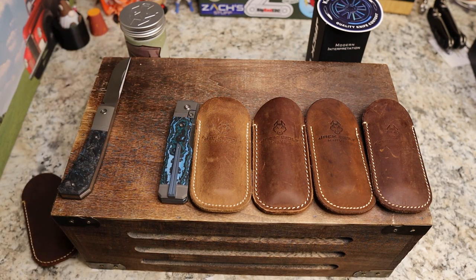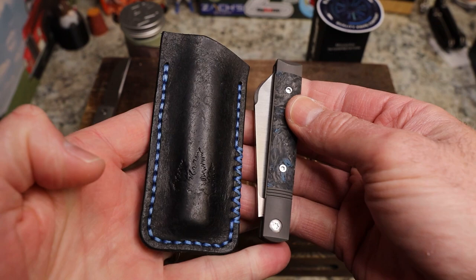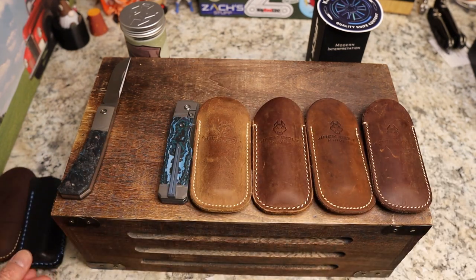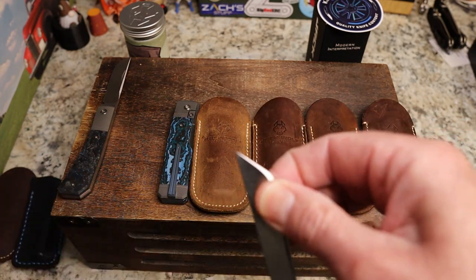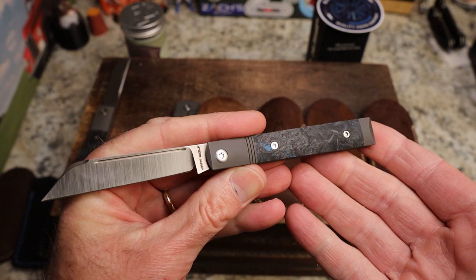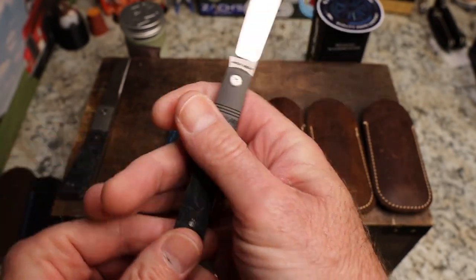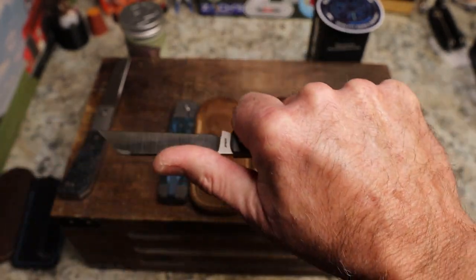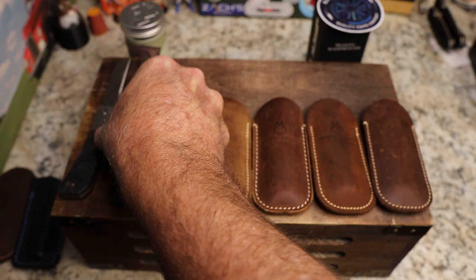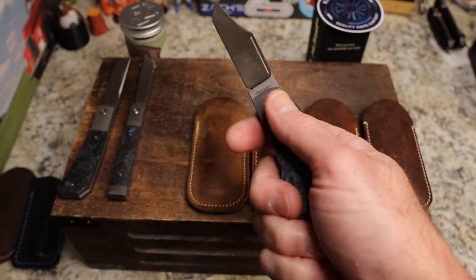Here is the Feel Good Jack, one I have in a North Woods leather slip. I have a Sage Grouse leather slip on order for the Pioneer Jack. The Feel Good Jack, again in dark matter blue, has become my favorite Jack Wolf Knife. I love the way it feels in my hand, the way it cuts, and the way it looks — just a fantastic knife.